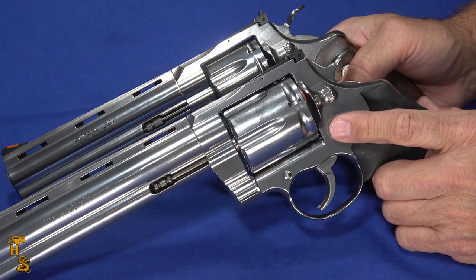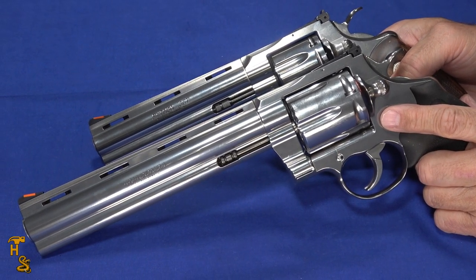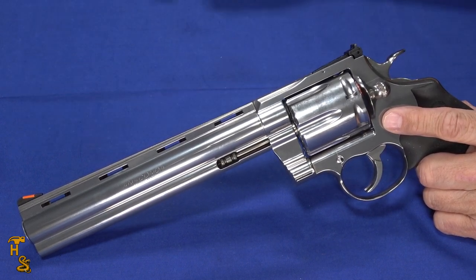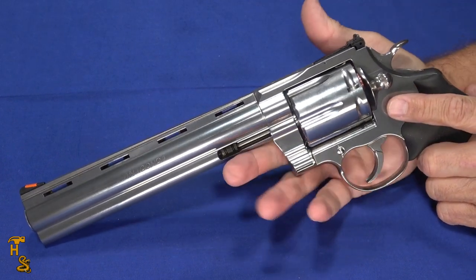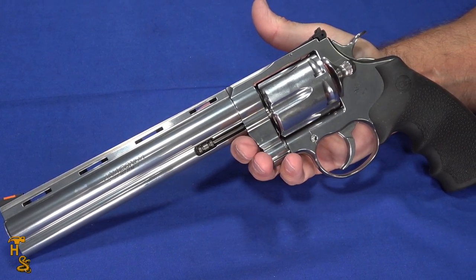Here's its little brother — the Python — just to give you a sense of perspective. You can see how much more massive the Anaconda is. The Python is still quite a nice gun.